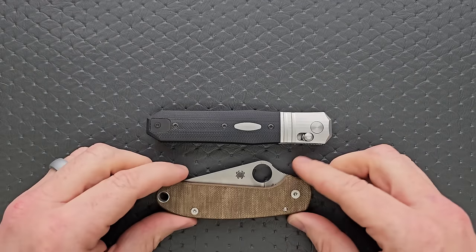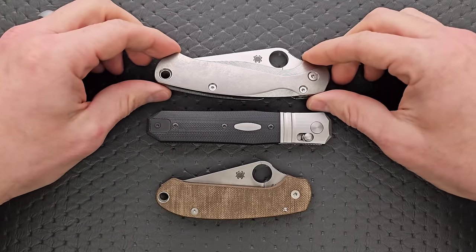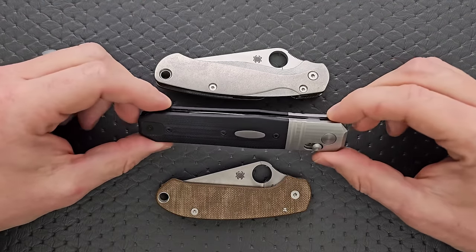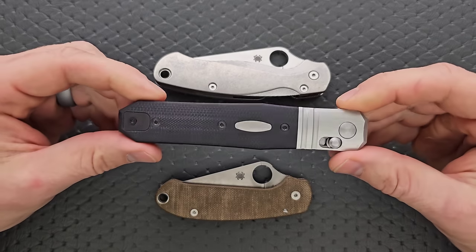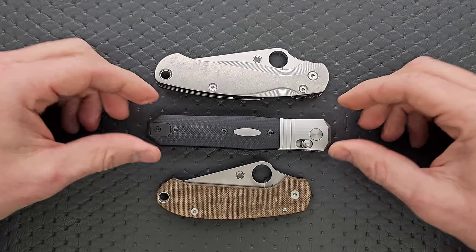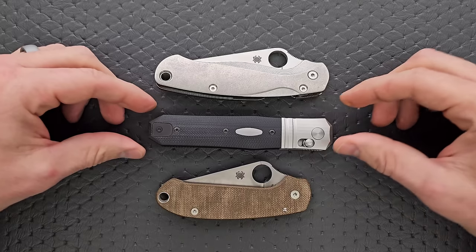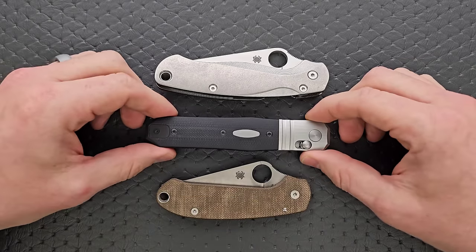Length and height up against the PM2 and Para 3 — I'm going to be real with you guys, this knife carries really well because it's like an elongated pill body. It really just slips right into the pocket. It is a little longer than the PM2, just slightly, and definitely longer than the Para 3, but nowhere near as tall as either.